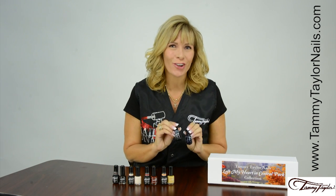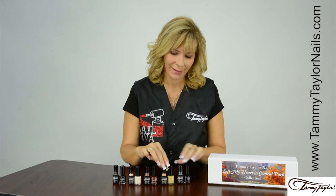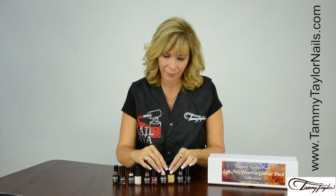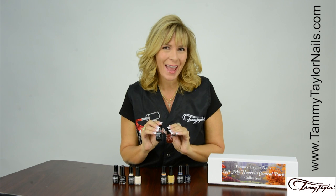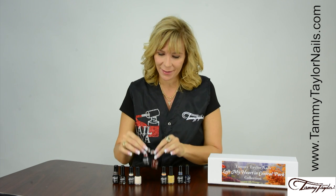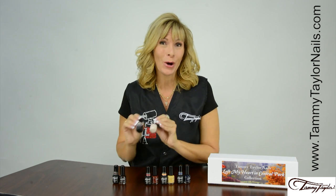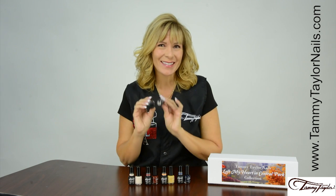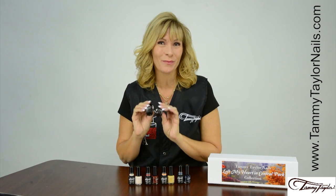Midnight Stroll, a dark blue. Golden Canopy, a shimmering gold. Heart of Manhattan, a rustic red. Beaux Bridge, an enchanting cream. And Serendipity, a dark chocolate brown.